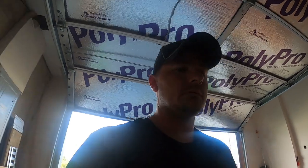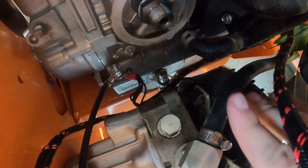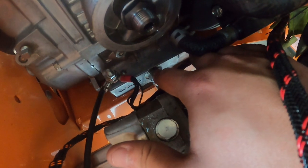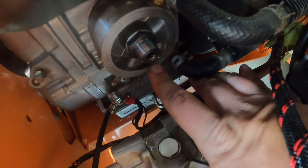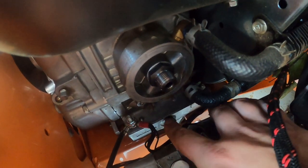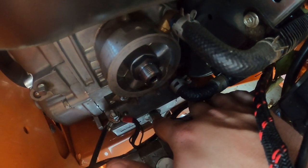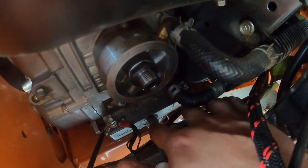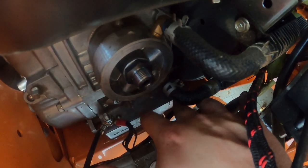Me and Briggs are going to have to have a conversation about their engineering design on this motor, because doing my first oil change at 6 hours, this thing is so hard to change the oil on. Right here you have to unscrew that plug and it opens up for the oil to come out — but right here is where the filter goes. So first you have to remove the oil filter to be able to get to the plug and untwist it. On the Exmark, it had a hose coming off of it for easy access to do the oil change. On this one I have to remove the filter first to get access to the drain plug.